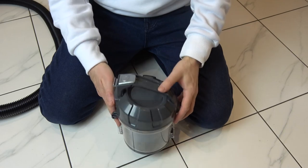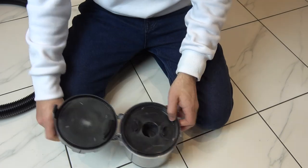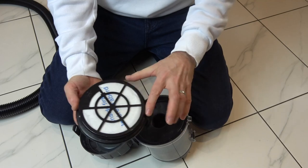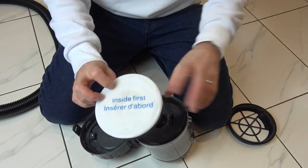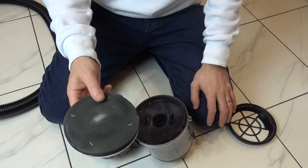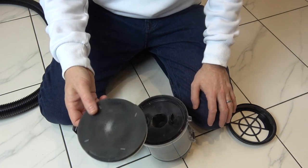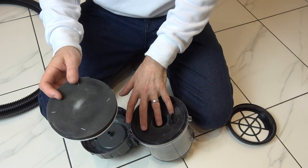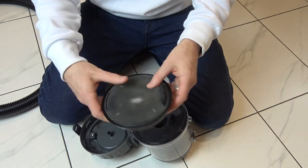Now let me show you how to clean the HEPA filter. You just open up this bit here — if you look at the top it says 'pull', so we just pull that bit up and this is your filter. We just take it out and give it a good whack down to get all the dust out. It's recommended that you clean these once a month and replace them every four to six months depending on use. You can actually wash these but make sure they're fully dry before you put them back in — you don't want water getting into the machine. To put it back in it's just a reverse of what you just did.